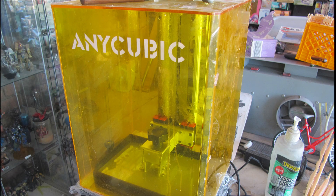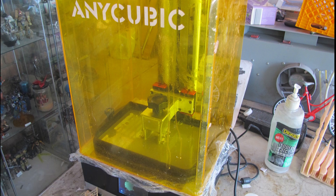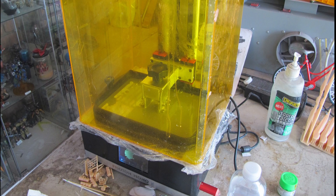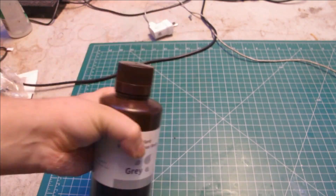The machine I'm operating is an older 2K Anycubic Mono X larger 3D printer with an aftermarket screen protector and heat band. Gave the resin a thorough shake and poured it out.